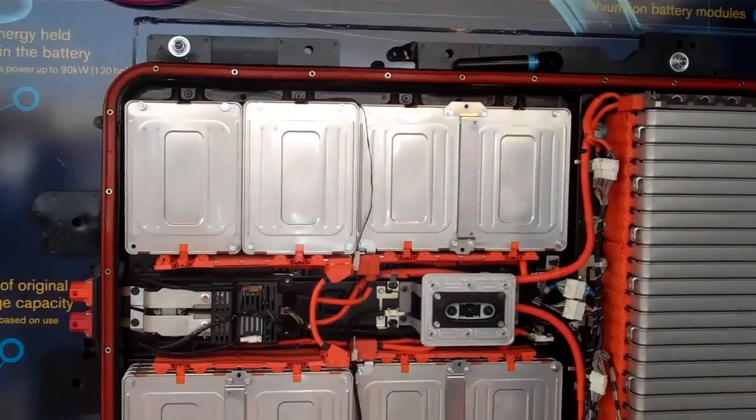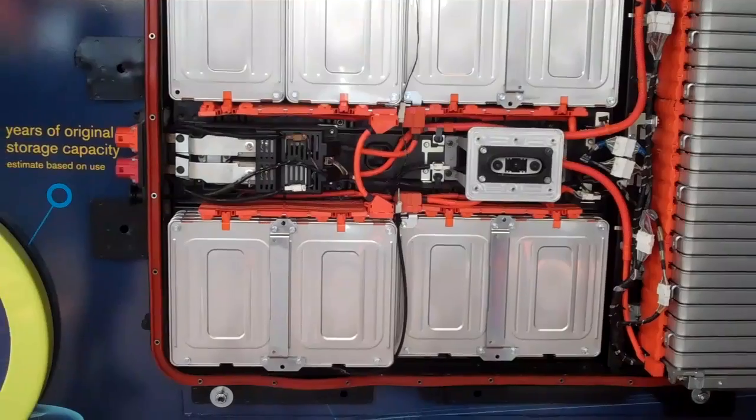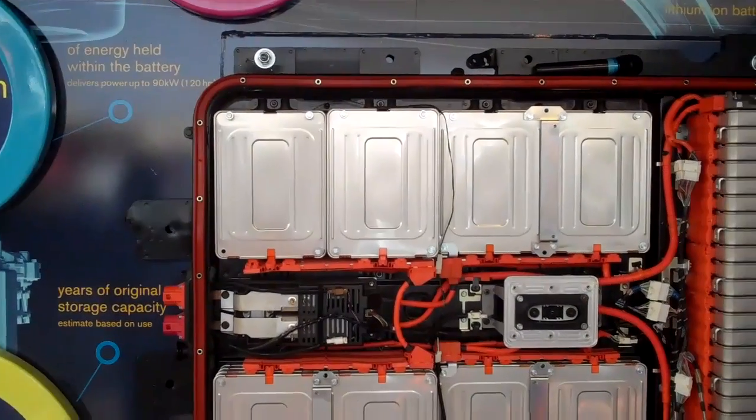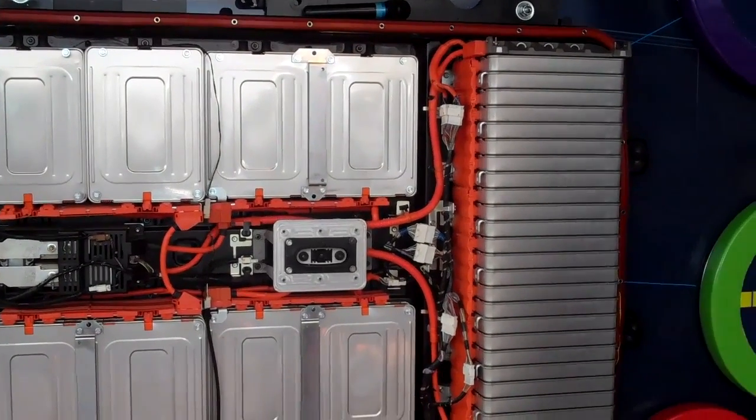This is what powers up the car. Most people will never see it open like this because it's completely sealed under the floorboards when you drive the car. But this weighs about 600 pounds, and it's made up of 192 individual lithium-ion battery cells.